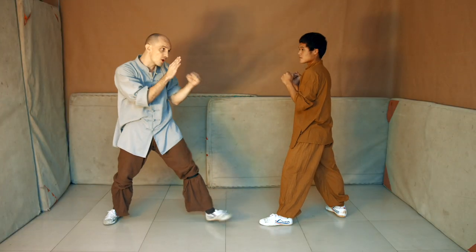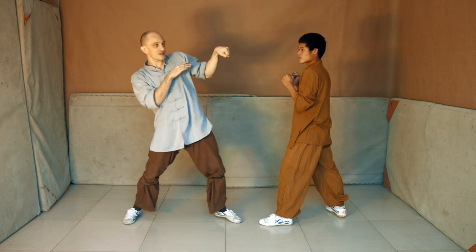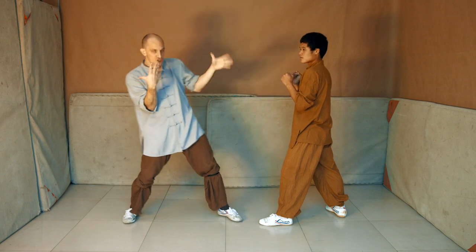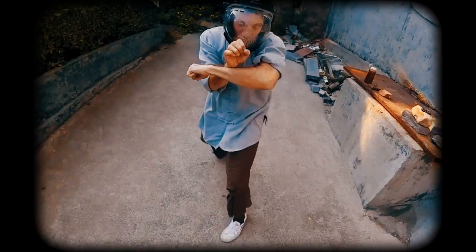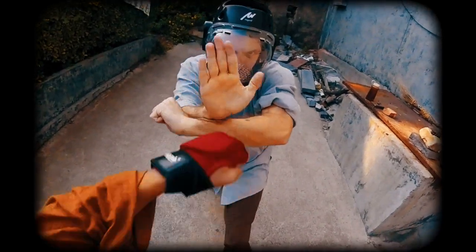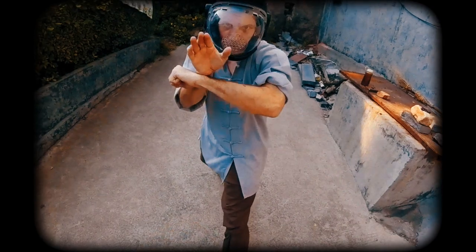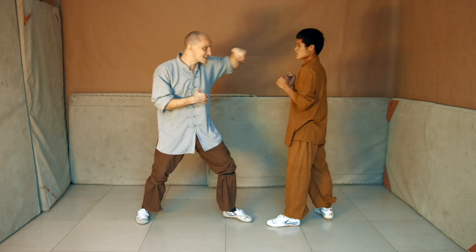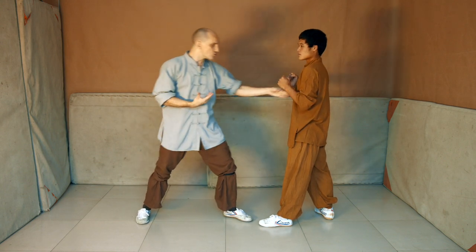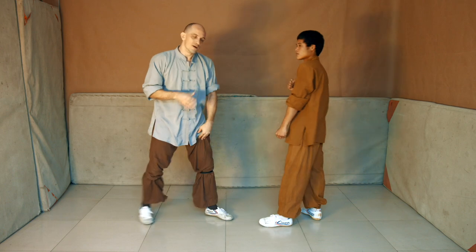If you allow a person's punch to extend all the way, it will pull back very quickly and they will punch again. But if you crush it before it's fully formed, it will send a shudder through them, giving you a good chance to counterattack. This is to use his own force against him, because he crushes his fist into your guard — it's still soft.